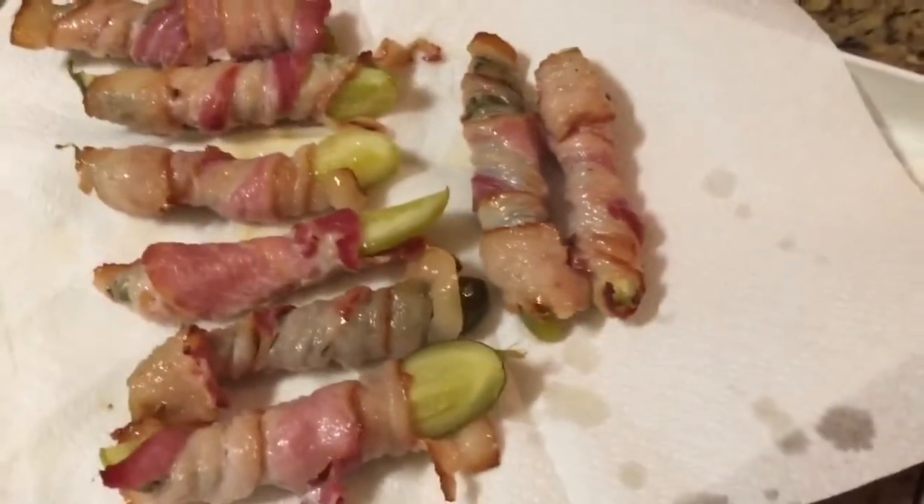They smell incredible. Five minutes later I have this incredible bacon pickle wrap thingy here on my plate. I also have some barbecue sauce, some Thousand Island dressing, and I like horseradish sauce — you can use whatever sauce you want.